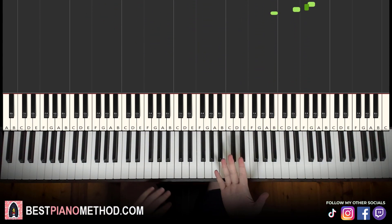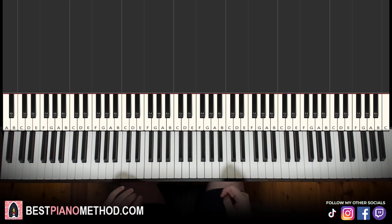Let's get right into it. Melody and chords — that's the foundation — and afterwards you can add your own improvisations and decoration patterns to make your own version. Let's jump right into it.